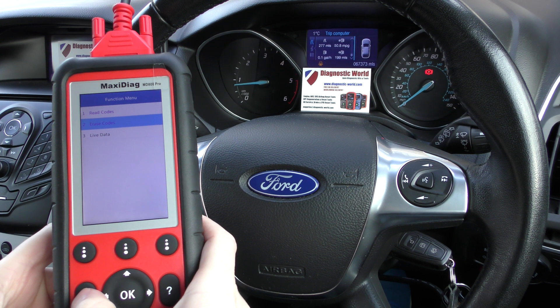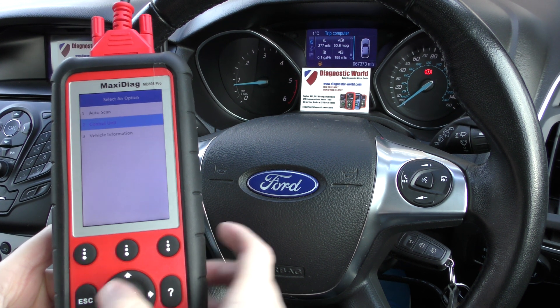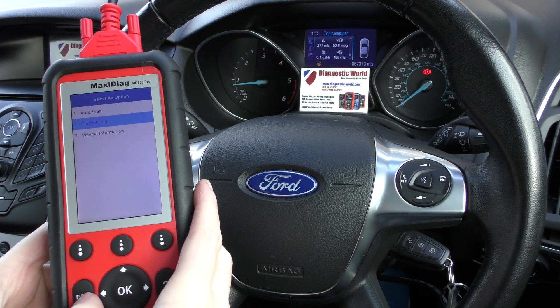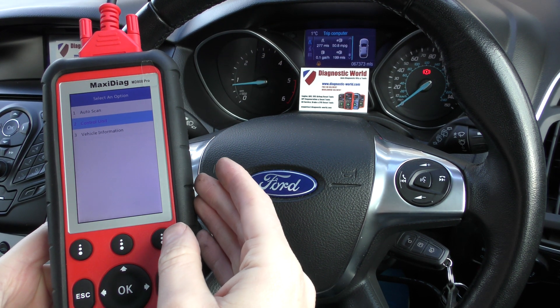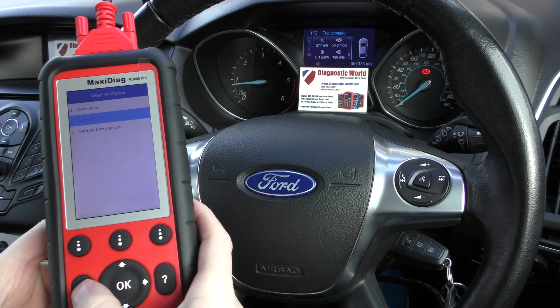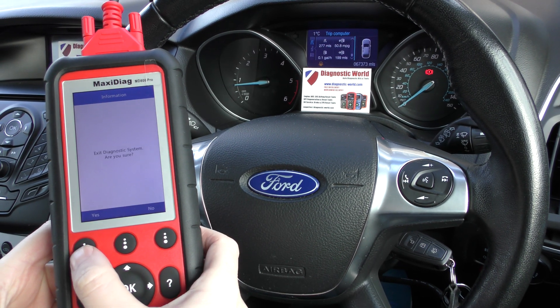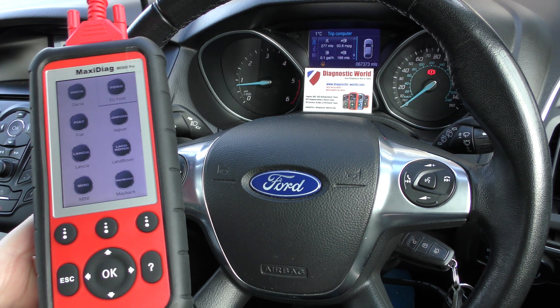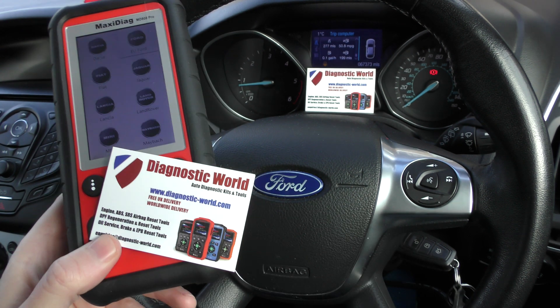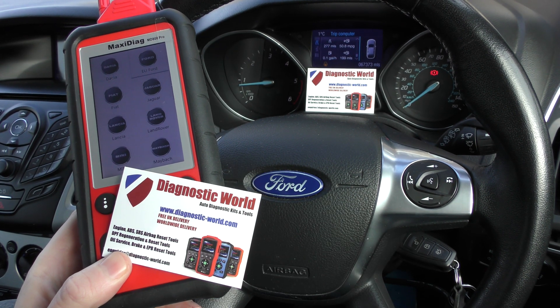The erase codes command has been sent. You do need the tool — it will generally automatically reset the warning light when you erase the trouble codes, and if it doesn't automatically reset, it will then reset the airbag light. That's the Autel MD808 Pro kit and it is available at Diagnostic World — www.diagnostic-world.com. Thanks for watching and I hope this helps.